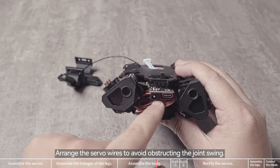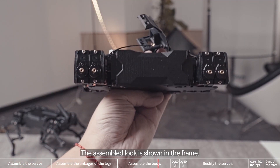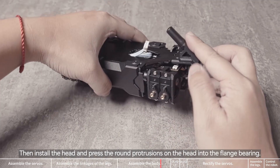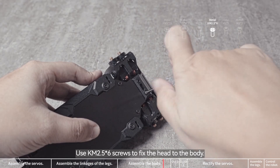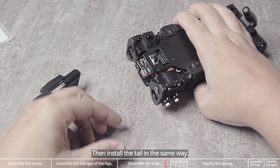Arrange the servo wires to avoid obstructing the joint swaying. The assembled look is shown in the frame. Install the flange bearing, then install the head and press the round protrusions on the head into the flange bearing. Use KM 2.5x6 screws to fix the head to the body.